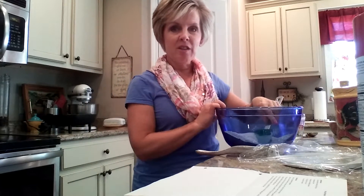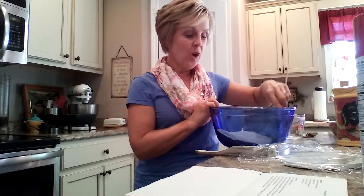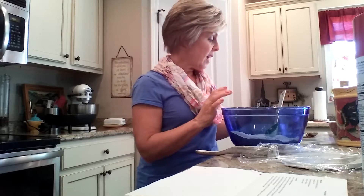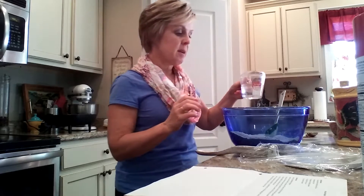My recipe calls for whole wheat flour, and I have the whole wheat flour, a little bit of salt, some warm water, and some olive oil that are going to be added.